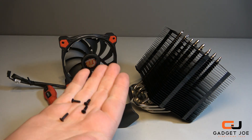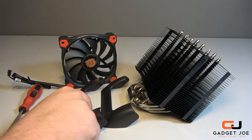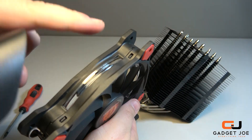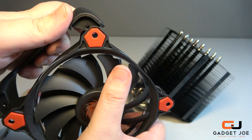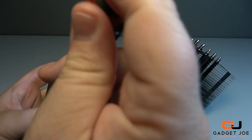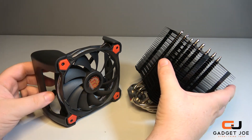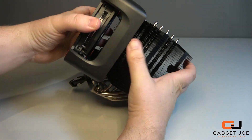Attaching the fan to the heat sink requires a little assembly work. You start by getting four screws, the fan, a screwdriver, and the two mounting brackets. To secure the fan to the bracket, simply align the feet of the fan to the recessed plate within the bracket and screw the fan into place. Repeat on the other end, then repeat for the second mount. Once you have both brackets secured to the fan, take the notches on the inside of the brackets and clip it onto the inside of the heat sink.